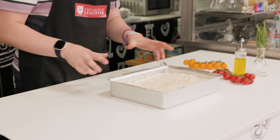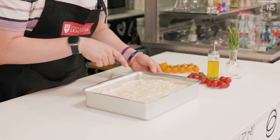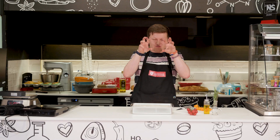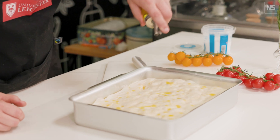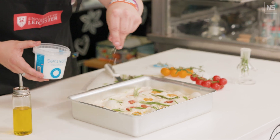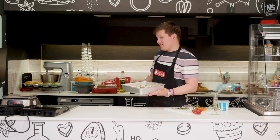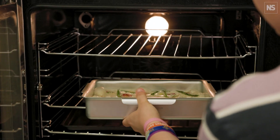Our focaccia has had its second proof now and you can see it's beautifully filled the tin. You can see the bubbles on it — really nice big ones. You want big irregular air pockets for focaccia because you want really big pockets when you cut it open. We're going to finish it off with a little bit more olive oil, some tomatoes, some rosemary, and some salt. It'll go in the oven at Gas 6, which is 180°C fan or 200°C no fan, for around about 25 to 30 minutes.